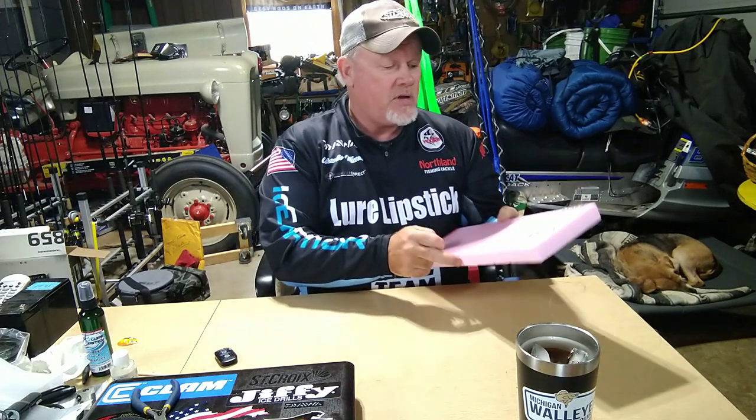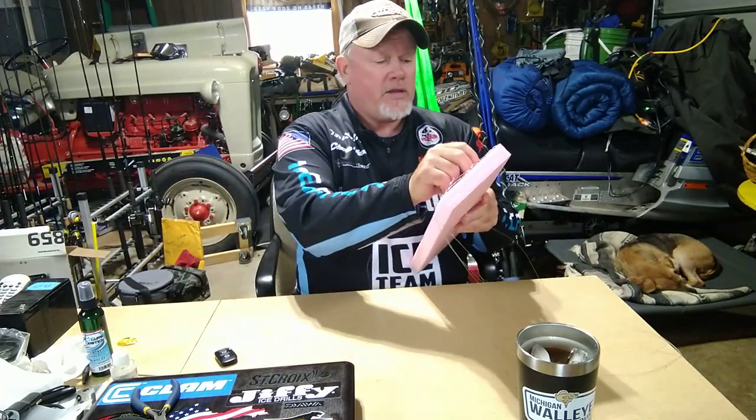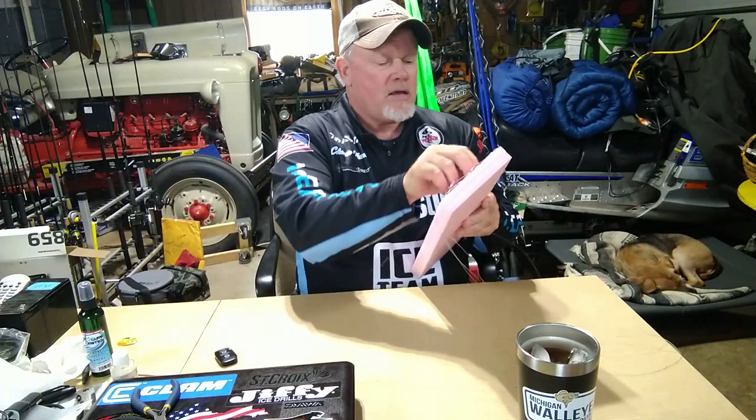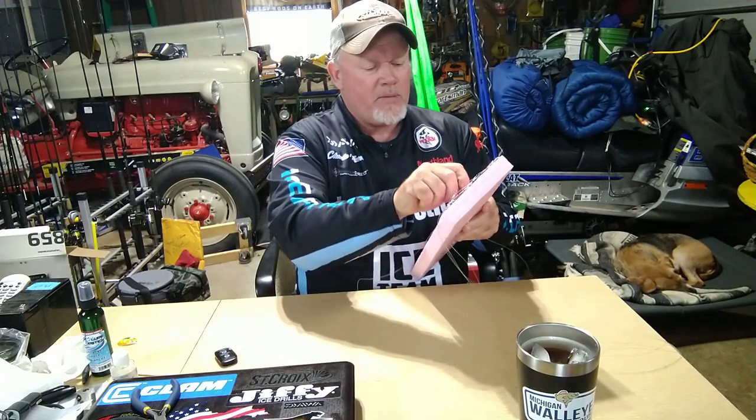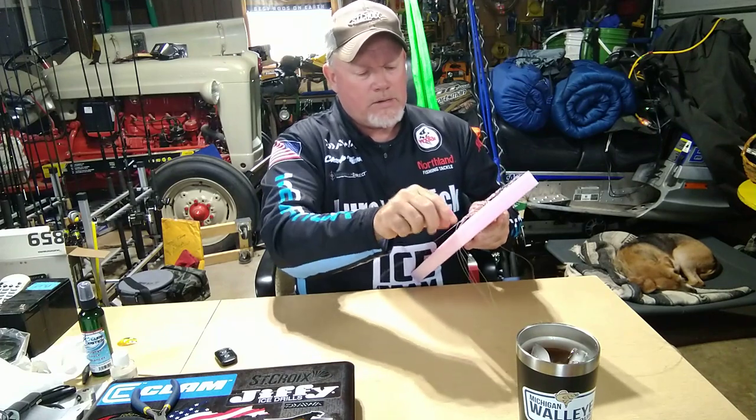I would take a foam board — this could be anything you want; if you're into contracting you'll recognize this is a piece of insulation I've cut and use for my own purposes. I tied the first three on and put them on the board for you to see. This is actually my third take — we had company so I had to start over.